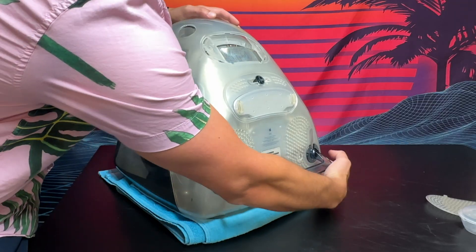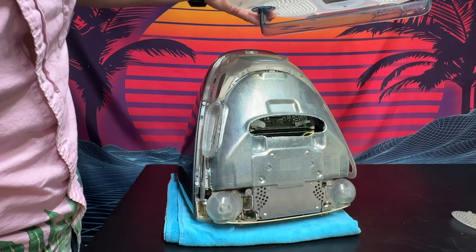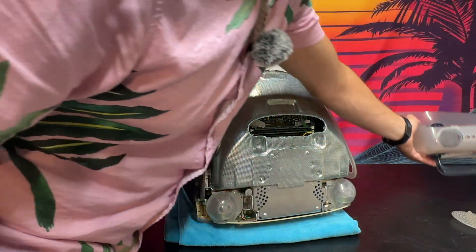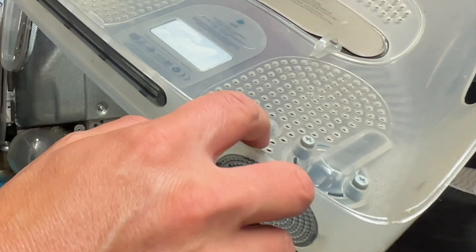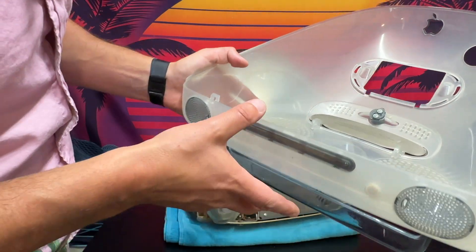Pop that down a little bit and then pull right out simultaneously — it should come off. If it doesn't, just gently work at it. We got the bottom half of the casing off. Unfortunately, we did bust a clip there, but I think it was broken already. Regardless, it's off.